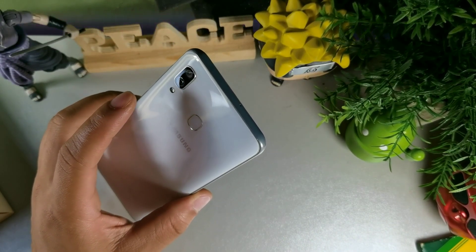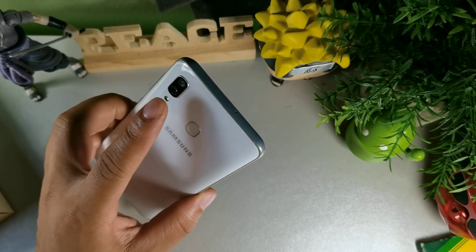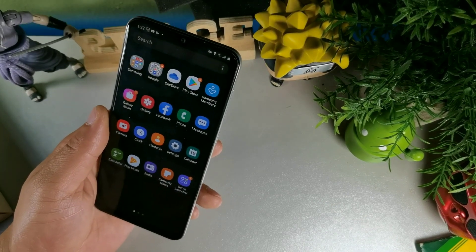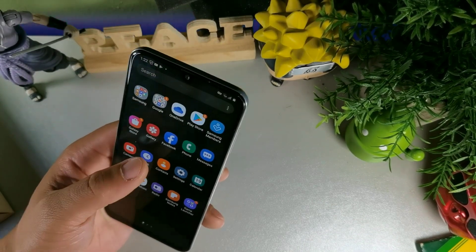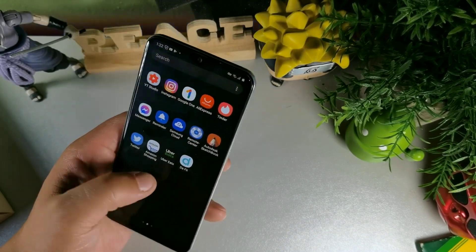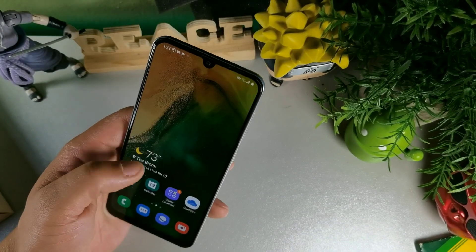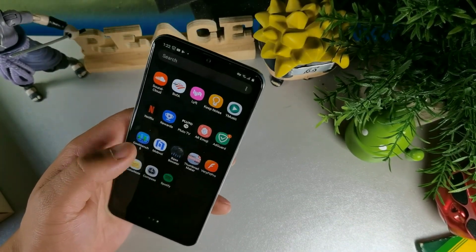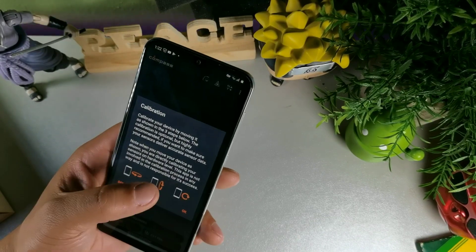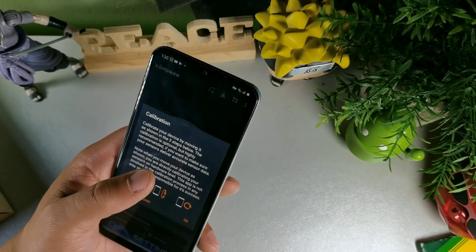There's a 5 megapixel lens on the back for portrait and a 16 megapixel for your main camera, so that's pretty solid. We also get a 16 megapixel on the front, which is pretty solid as well. The blacks on here are really deep, which is really cool.